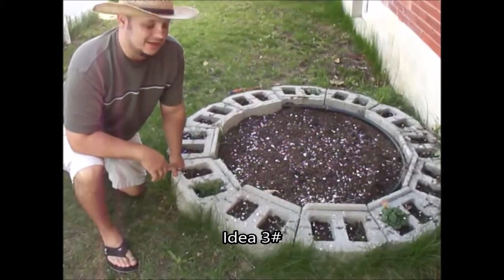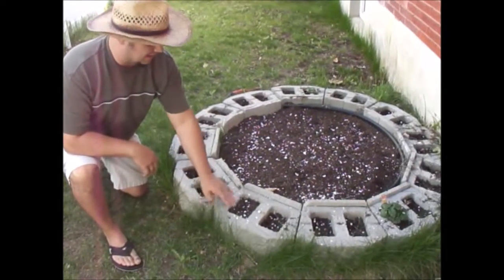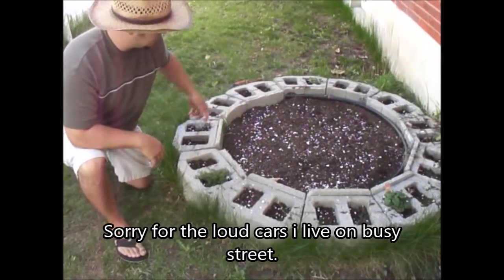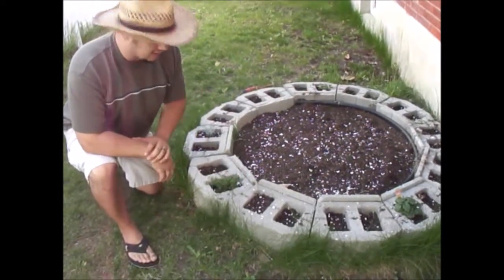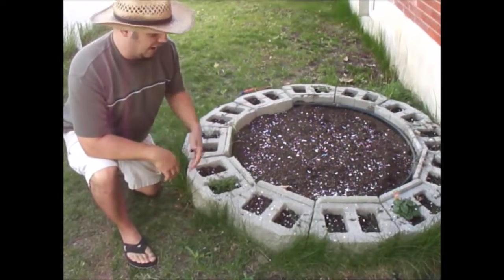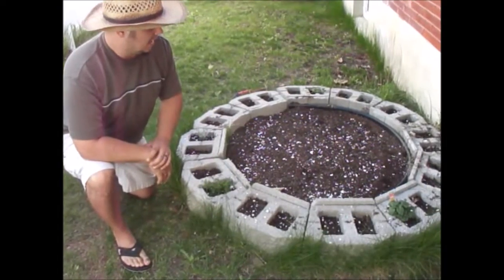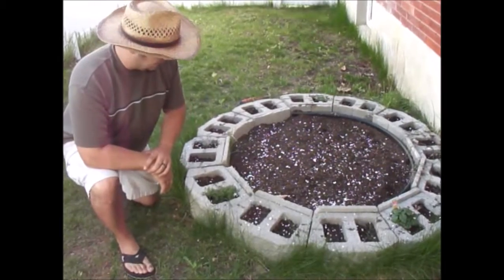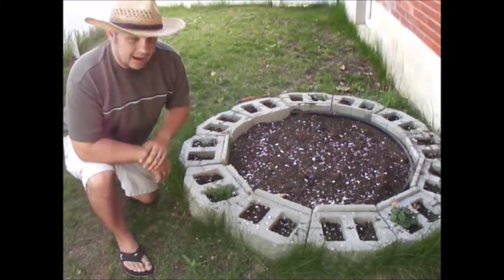Alright everybody, the third idea for this video: these cement blocks here — find the ones with holes in them. You can border off a certain area or your whole bed, and then you have little sections you can plant herbs, garlic chives, bunching onions, or do a flower arrangement — whatever you prefer. In spring you can even do different types of lettuces and do a nice arrangement.